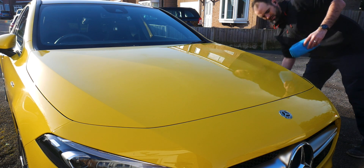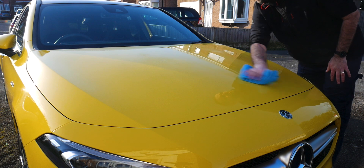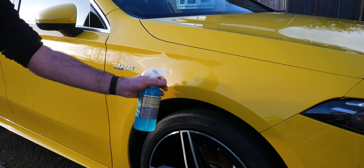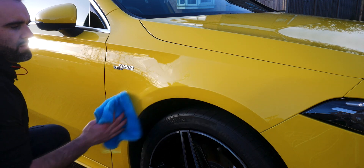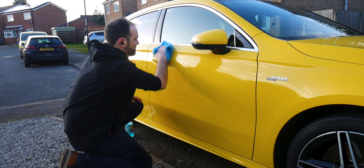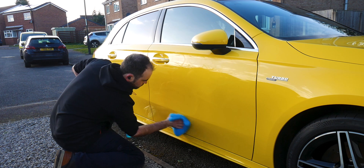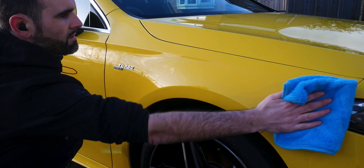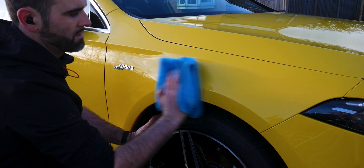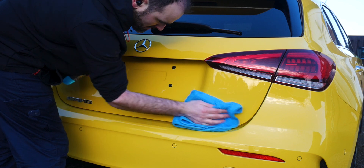Apply a couple of spritzes of the Futurama to the panel you're working on. If you're doing the bonnet, you only need about three or four sprays over the entire bonnet. The more product that ends up on your microfiber, the less you'll need to spray further down the line. Work it in evenly all over the panel, then flip the microfiber or use a fresh one to buff it off straight away — literally just work one panel at a time, apply, and immediately buff off.